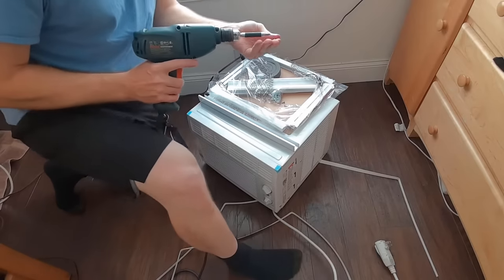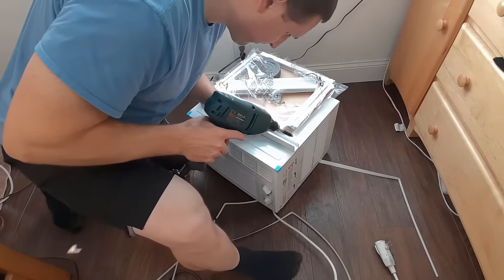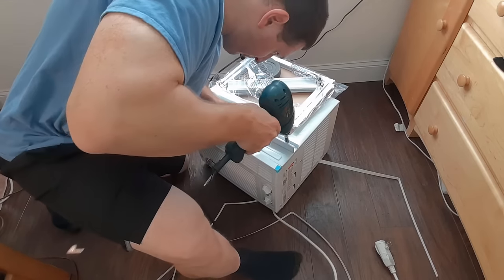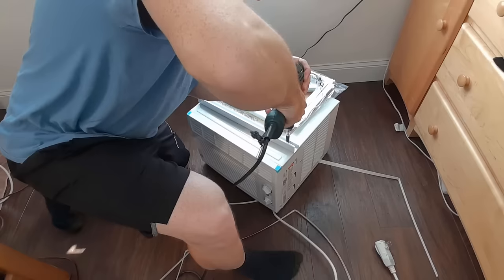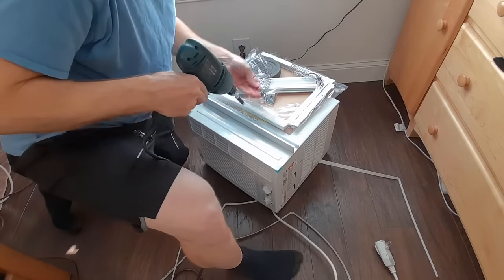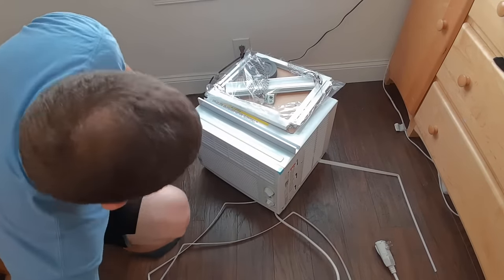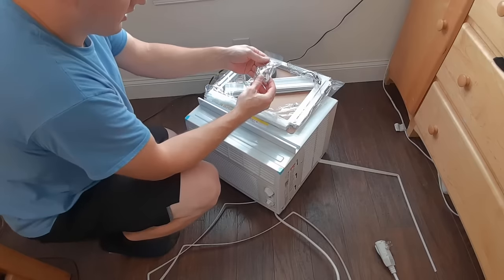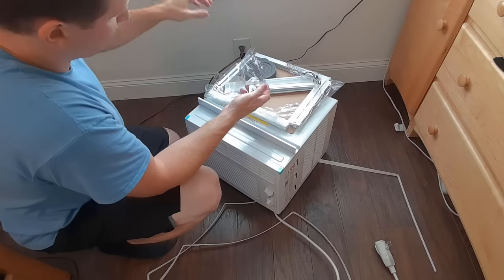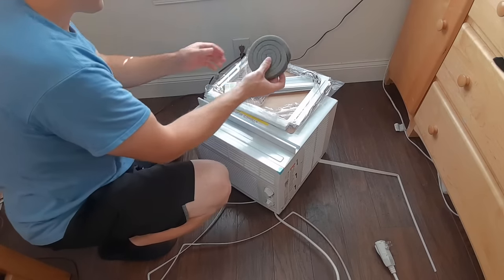You can do it with a screwdriver, but it's quicker with a power drill. Line the screws up and drive them in. The rest of the screws in the pack can be used for mounting depending on what window you're using. Here's your foam, which you'll use later.